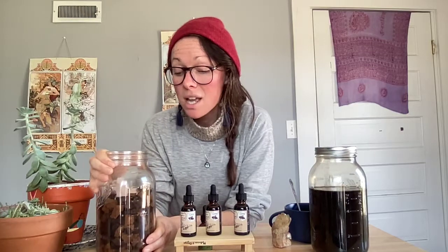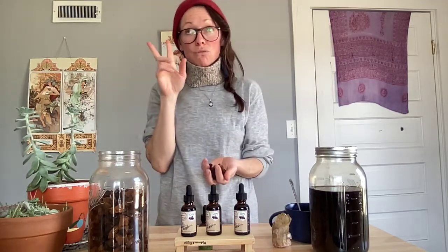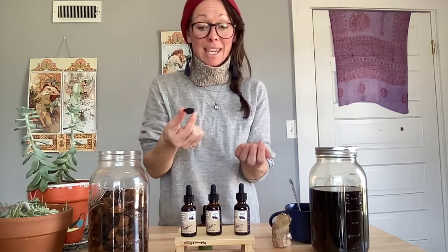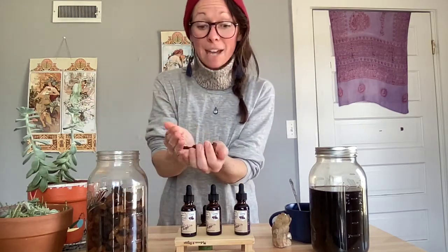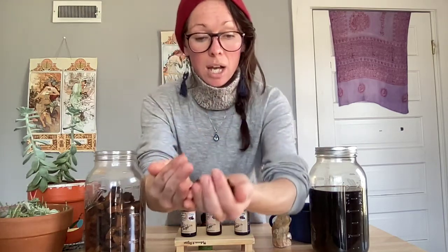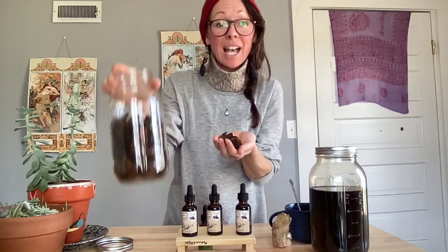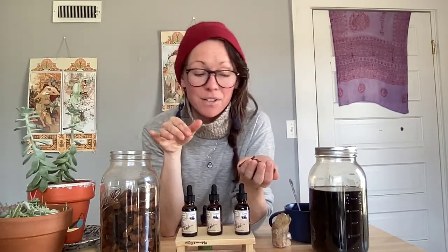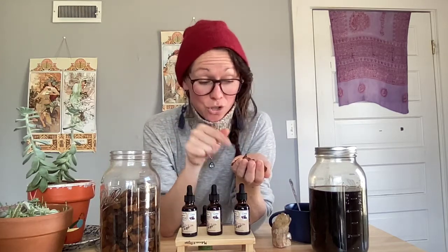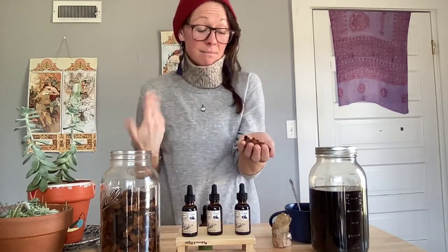If you want to ingest her and get all of her amazing properties, you can do it two ways. You can make a hot water extraction where you take a couple of chunks — a handful — or if you have Chaga powder, about half a cup. For a half gallon of spring water, this is plenty. Bring it to a boil, then let it simmer for at least two hours. You can put the chunks in the refrigerator and reuse the same chunks up to five times, because a little goes a long way.